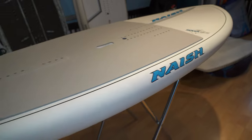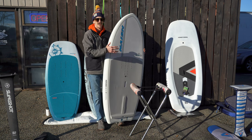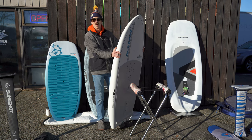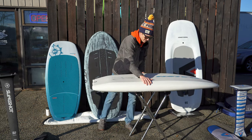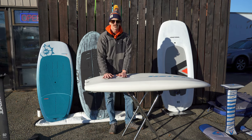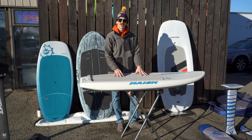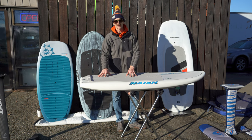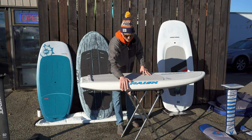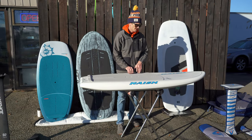Another great option is the Nash Hover — the model we teach on and that most of us learned on. I myself started on a 110, moved to an 85, and now I'm on a smaller Armstrong board. These boards are very well made and priced well. We really like the variety of sizes and the durability. The mast tracks are placed a little farther forward than Slingshot, accommodating more brands of foils. It also comes in two layups: the GS series with more glass construction saving you a couple hundred dollars, and a carbon series that's lighter, stiffer, and has a fancier cosmetic finish.